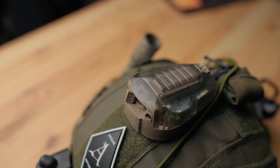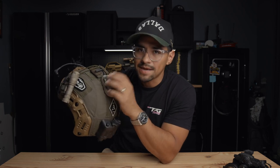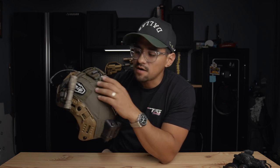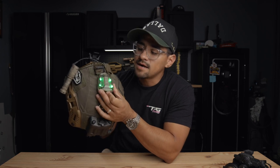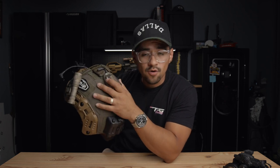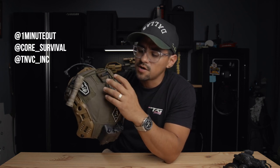Then I have the Core Survival IR marker — it has strobe, constant on, and flash modes. In class this was useful when we'd go downrange after shooting: everybody would turn their strobes on so we could see where everyone was, making sure nobody was downrange before firing the next string of shots. Once we got to firing we'd turn it off. There's also a visible version — this was actually designed to be used when jumping out of planes. Jamie, who helped design it, knew way more than I do, so check out One Minute Out or TNVC for more info.